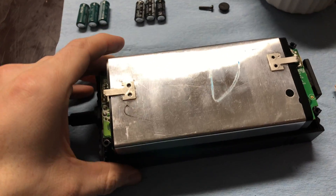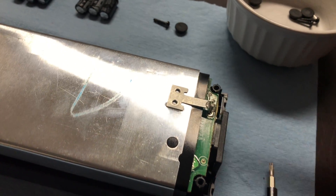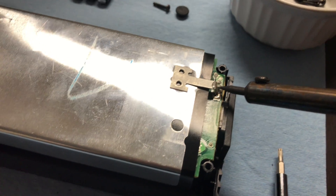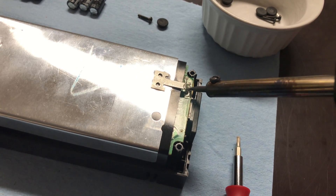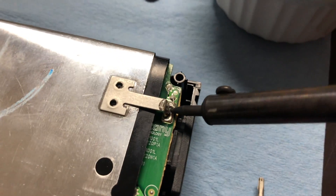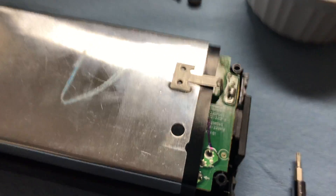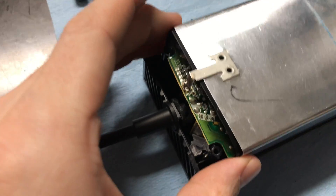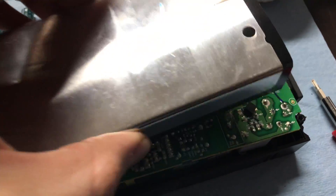Inside the cover you will initially have this big shield that is soldered on each end. Take your soldering iron to remove the solder — if you haven't done this before, it's pretty basic. All you do is let your soldering iron get nice and hot, stick the tip into the solder here for a second until you can see it start to melt, and then lift up and it'll pop right off. Then this side comes out the same way — just heat the solder up and apply a little bit of pull and it'll pop right out.